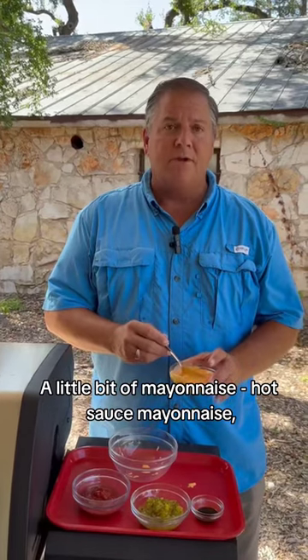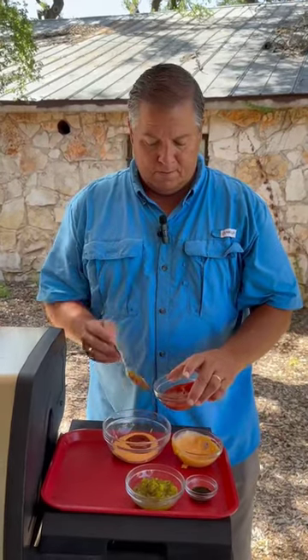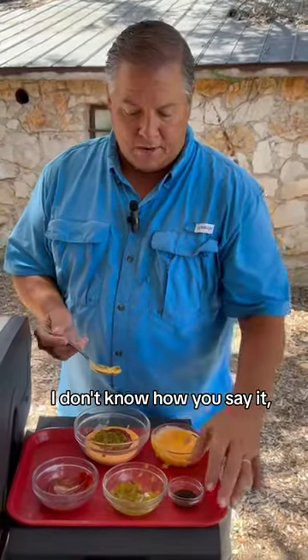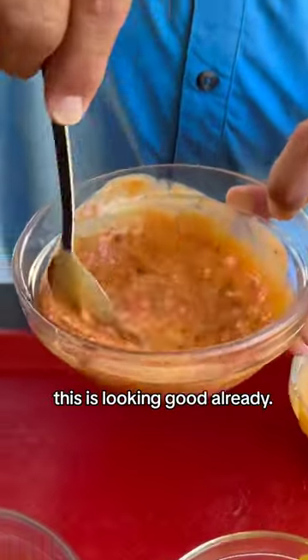Now let's start by making our sauce. We're going to start off with a little bit of mayonnaise — a little bit of hot sauce mayonnaise, not that regular stuff — give it a little bit of kick. Now we're going to add a little bit of ketchup, a little bit of relish, and a little bit of Worcestershire for a little kick there too. Now we're going to mix it all together. This is looking good already.